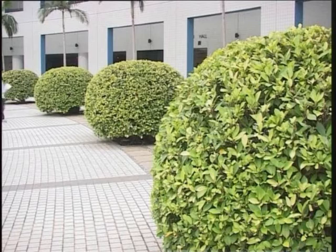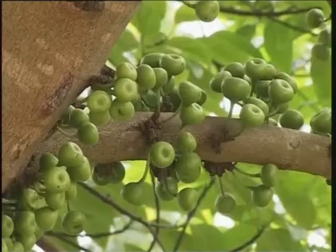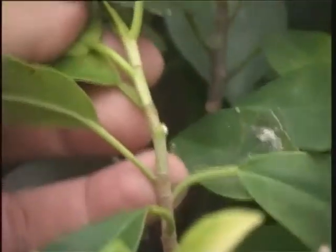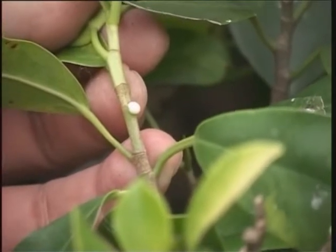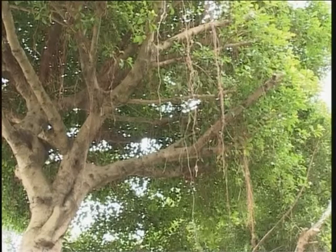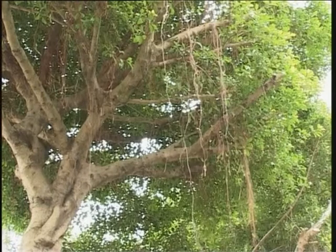Members of the Moraceae are quite commonly seen around us. Ficus is a large genus in Moraceae, which has several well-marked vegetative characteristics as well as the typical fig fruit. All species of Ficus contain milky latex which exudes from broken parts. All Ficus species have a single deciduous stipule covering the terminal leaf bud on each stem. Some have aerial roots. We are going to look at four species of Ficus as examples.